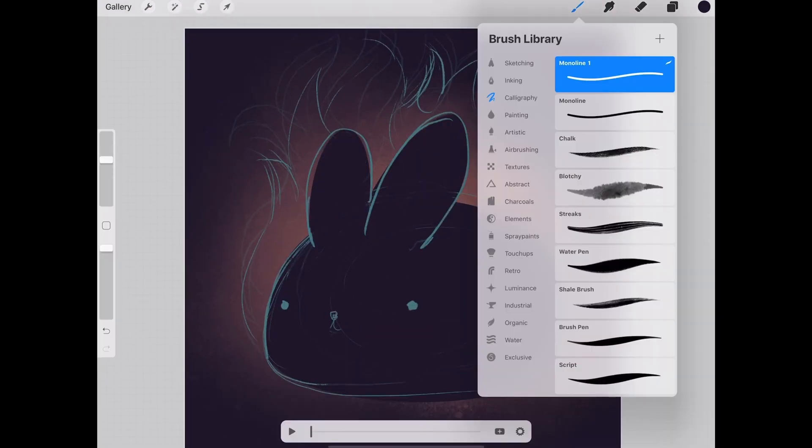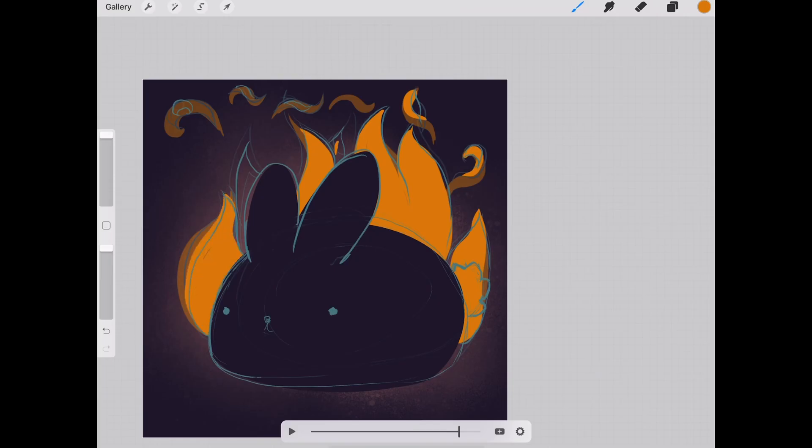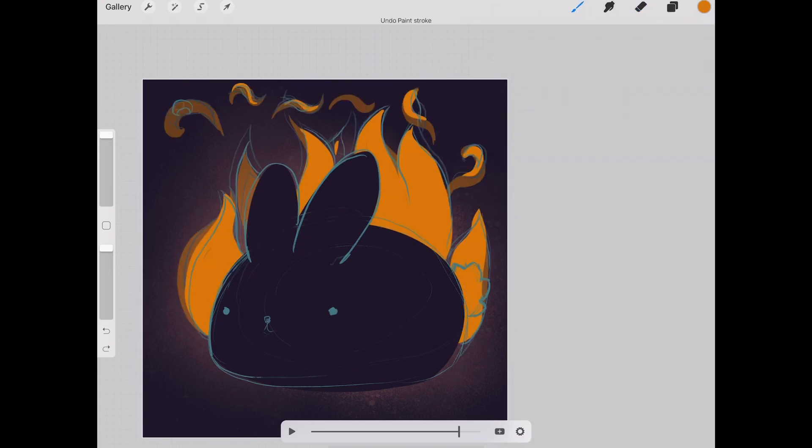But this group where the bunny is painted on, I have set it as animation background by clicking on the layer and pressing the animation background option. This means that it's going to get rendered on every single frame.